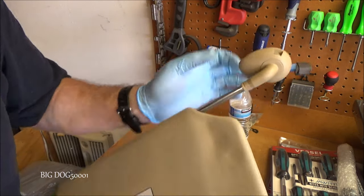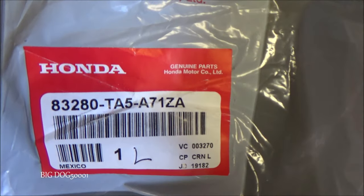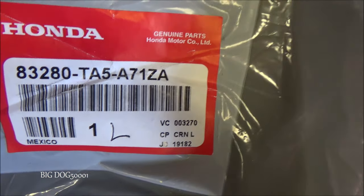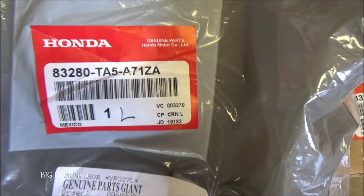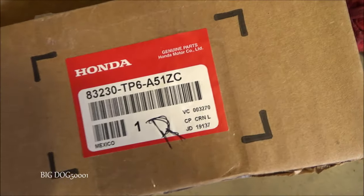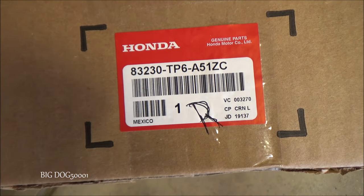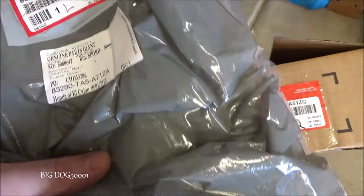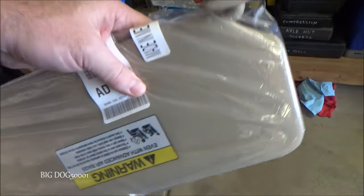Here are the part numbers I'm installing today. This is for the left side, the driver's side. Usually those last two characters are the color code for your interior. And there's the passenger side or right side — I'm fixing that one too because they're both messed up. But this is the one we're actually going to put in right here.